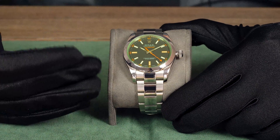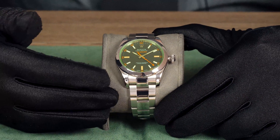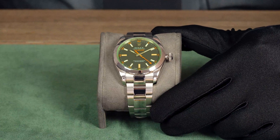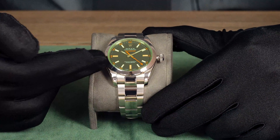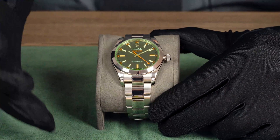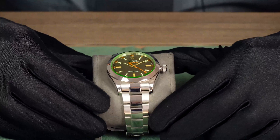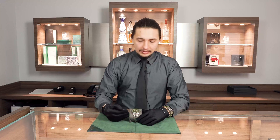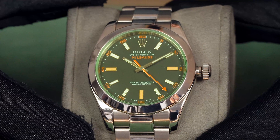Aside from that classic green crystal, you've got the throwback orange lightning bolt second hand, as well as orange indices at three, six, and nine o'clock, all housed in your classic oyster stainless steel case on an oyster bracelet. But let's get into why they call this the engineer's watch — this watch is really anti-magnetic.